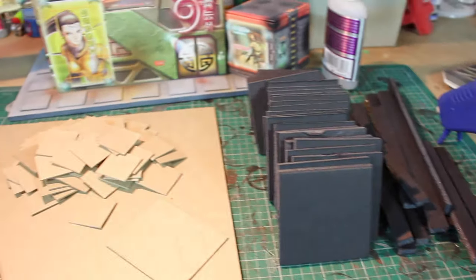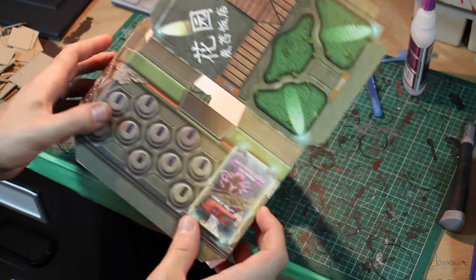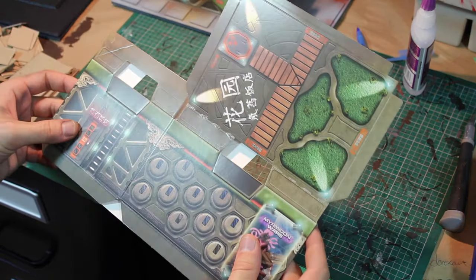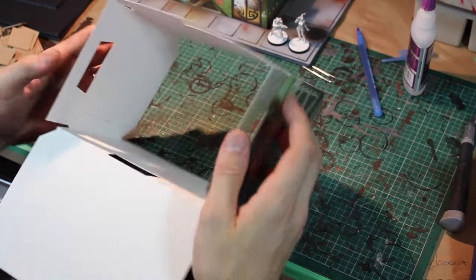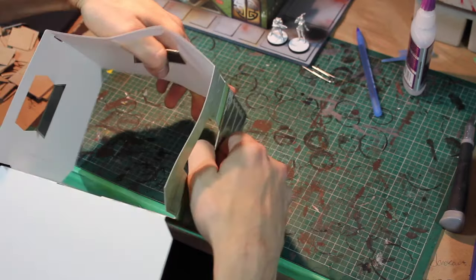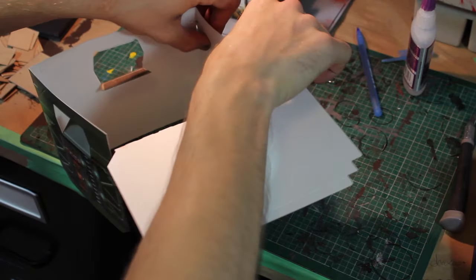I'm going to walk you through each step one at a time, starting with the cardboard cutout foldable building from the starter box. Just get yourself familiar with all the ways that it folds, because you're going to want to be comfortable with it. Give them all a good fold — even though there are preset lines, test out all the folds and really see how they bend.